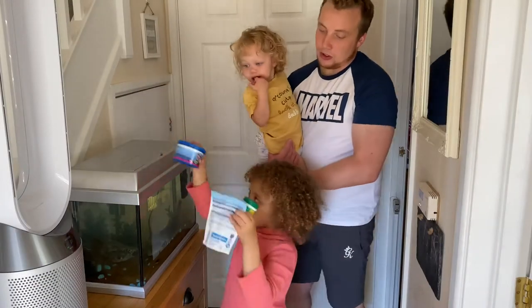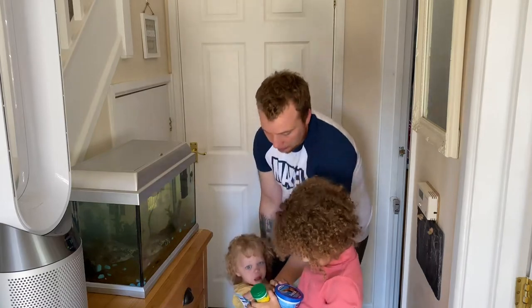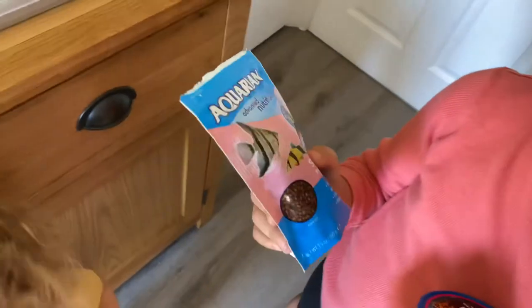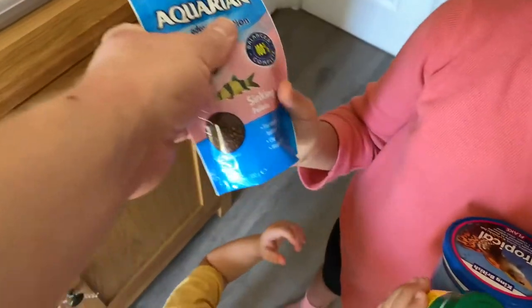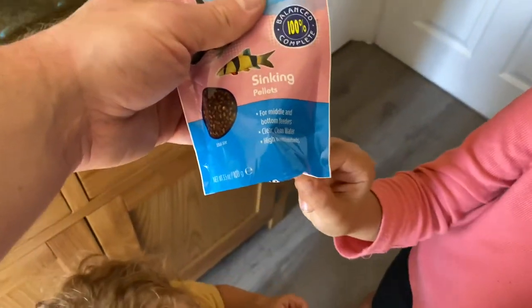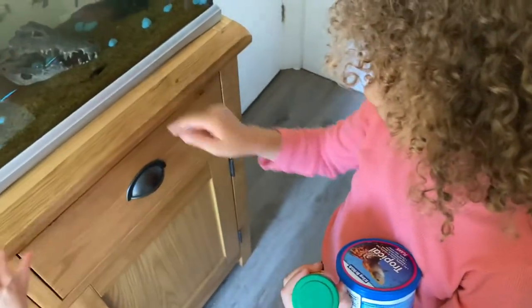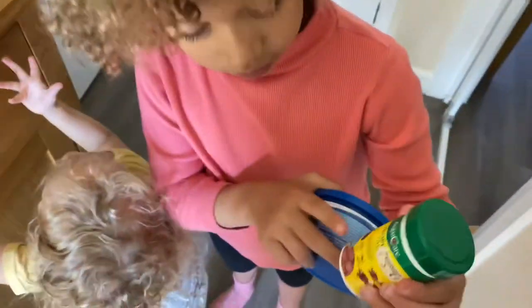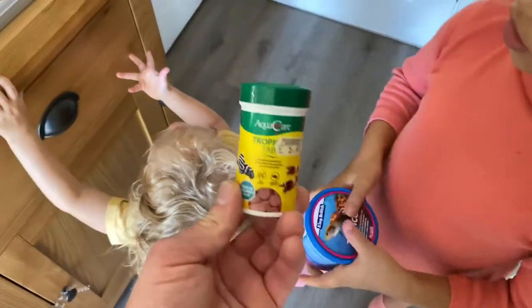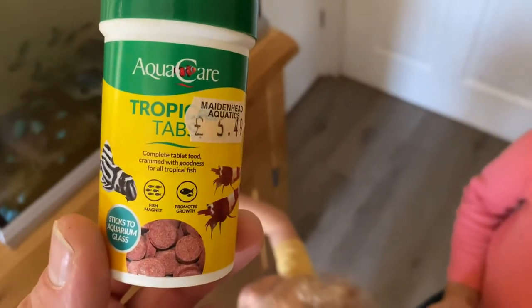There are three different kinds of food. Let me get the camera down. What fish food have we got? Here we have some sinking pellets — that's for all the bottom feeders. Yeah, there are loads of small middle and bottom feeders. They're so small. And this is the bottom feeder — that's called a Corydora. Let's have a look at what else we've got.